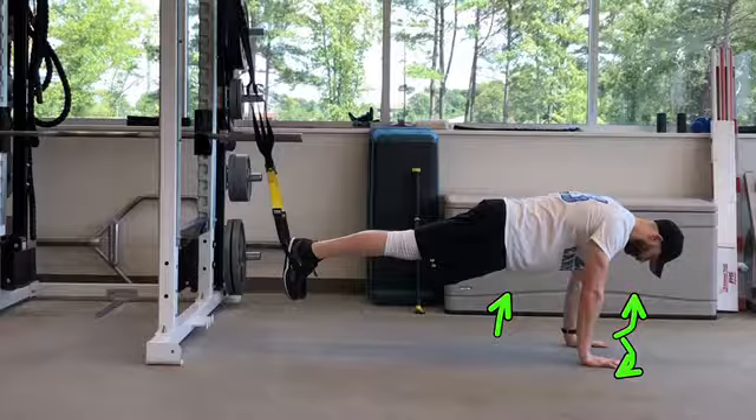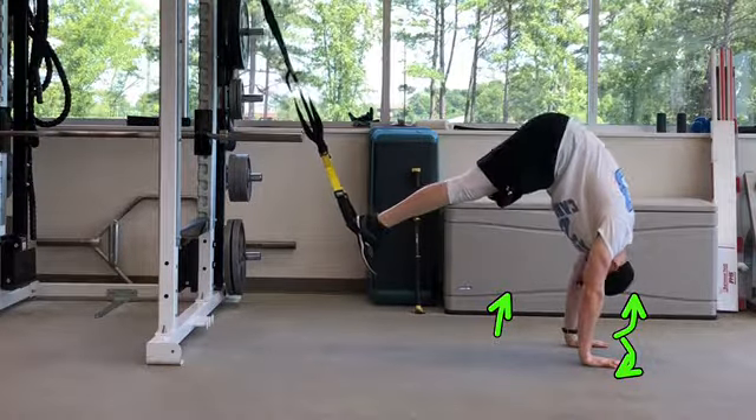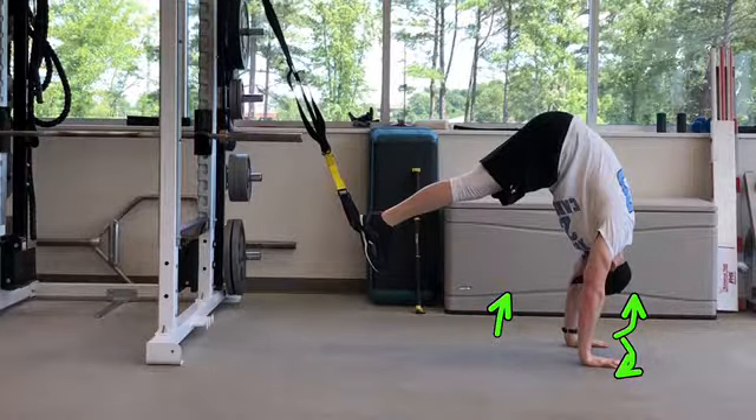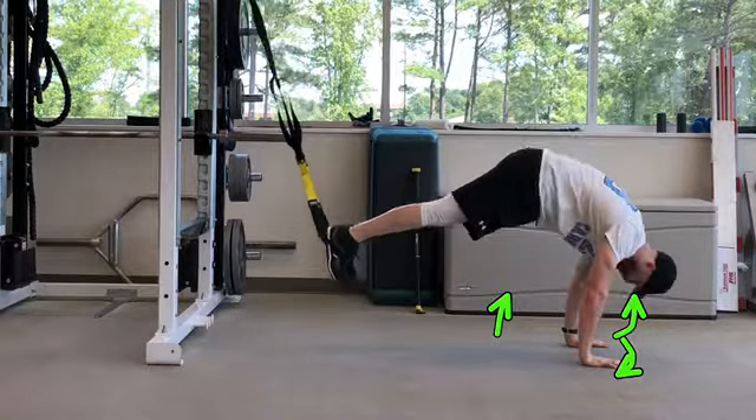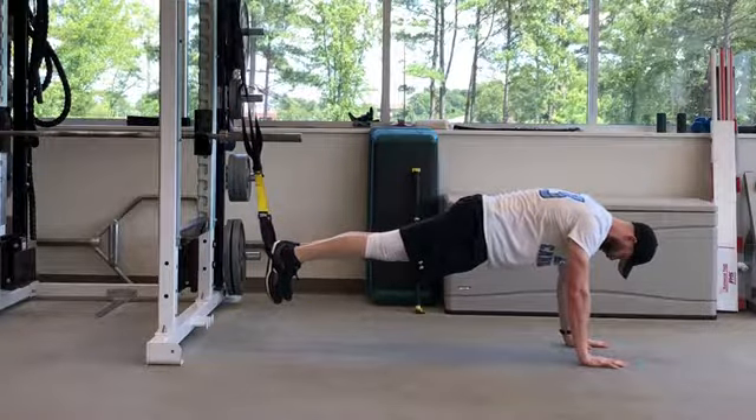Pull your feet up towards your shoulders while hinging at your hips to perform a pike. Pause at the top of the movement for a second, then push your weight away from your hands, bringing your body slightly past the starting position. Perform the body saw.